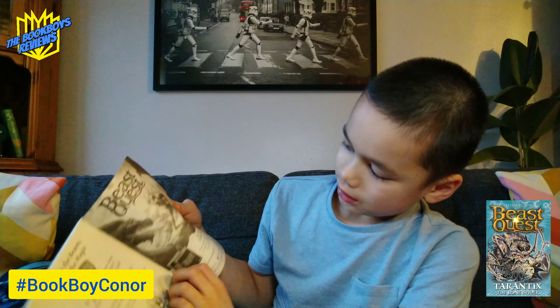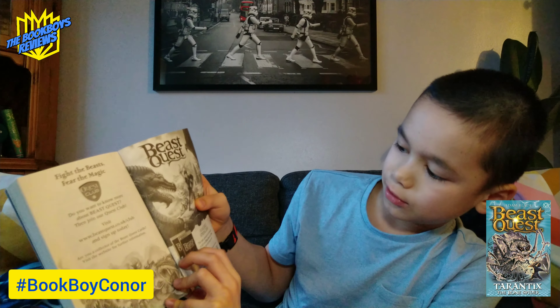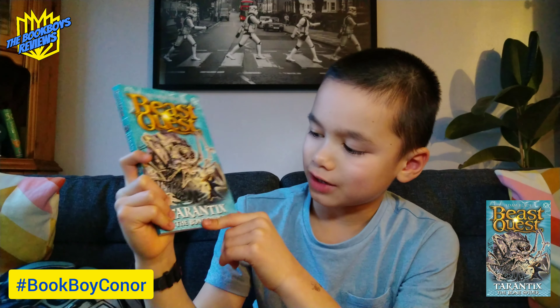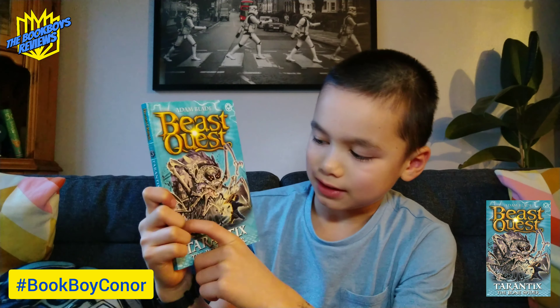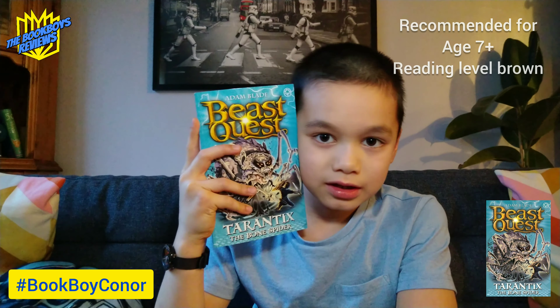Here is an advert saying you can get Beast Quest on Xbox One or PlayStation 4. The thing that makes Tantorix different from other beasts is that he's an overgrown insect — he has lots of fiery eyes, eight legs, and a web, which makes him harder to beat.